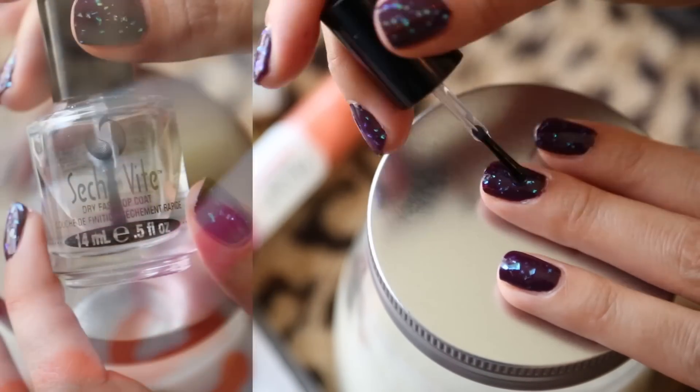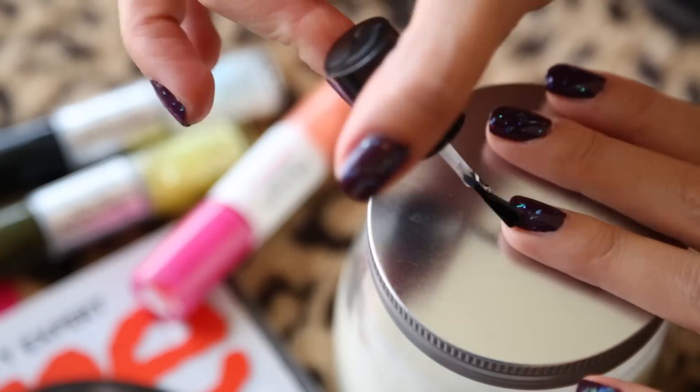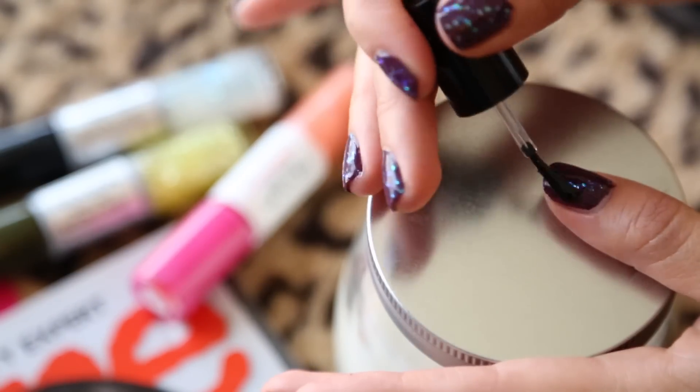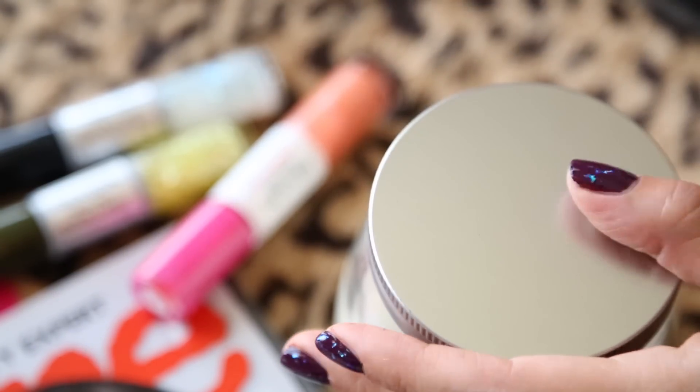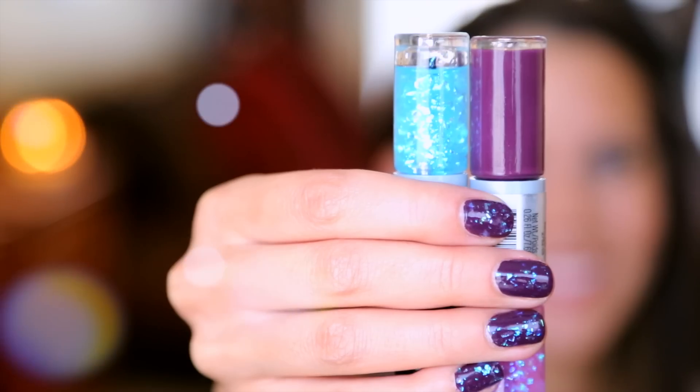Now I'm ready for a fast-dry top coat. This is from Sesh Feet — it really gives a gel, shiny finish, which I love, and it makes it look like you spent money at the salon, but you didn't — fooling everyone. Just apply your top coat, you can use any top coat, whatever you like, and you're done.